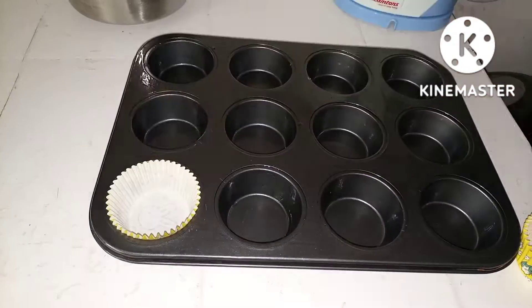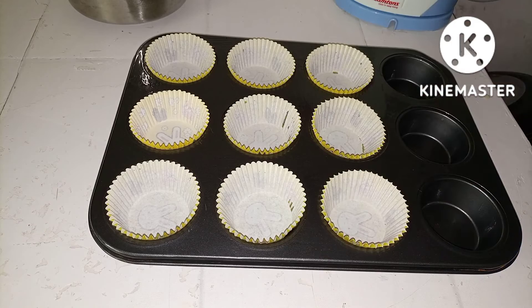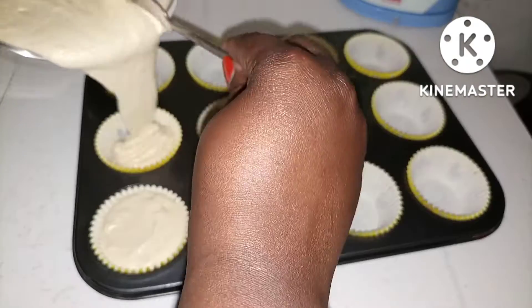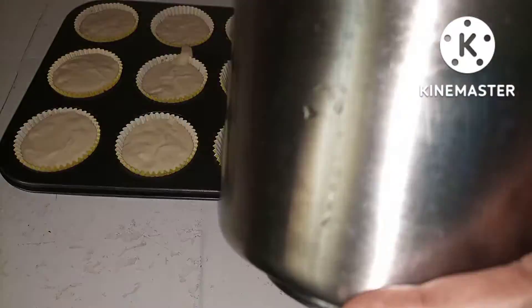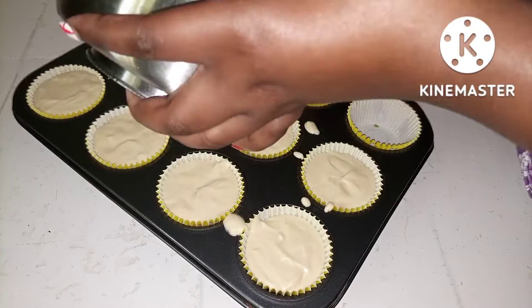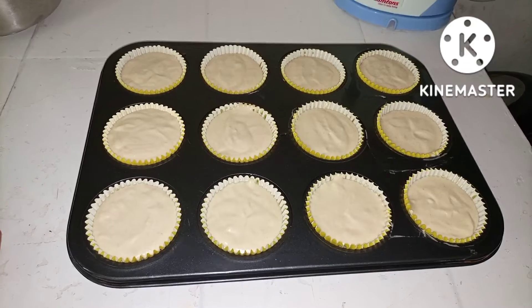Let's get the left side — I saw a roughness. I'm going to do everything, then move on to the next step. I'm going to get the right side. I'm going to bake them for 40 minutes at 180 degrees.